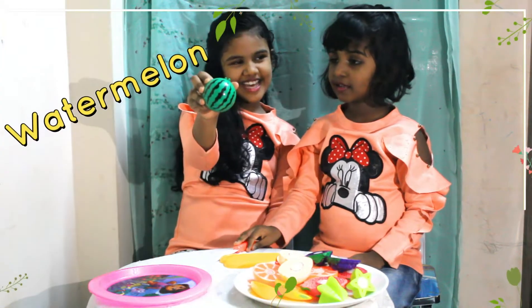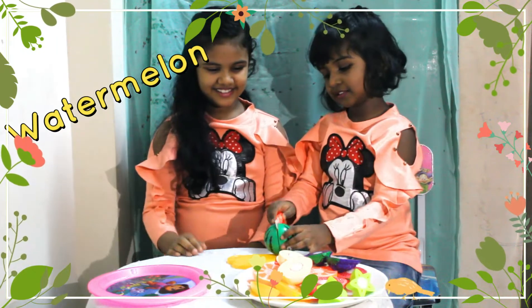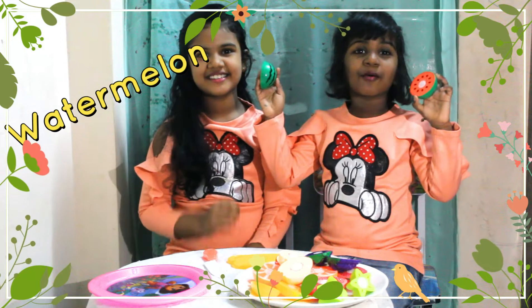What is this, Gabby? Watermelon. Can you cut for me? Sure. This is the watermelon.